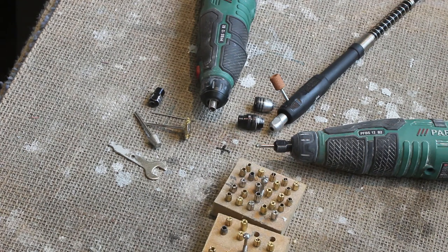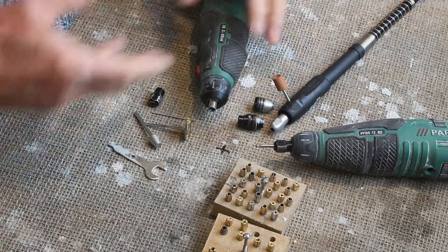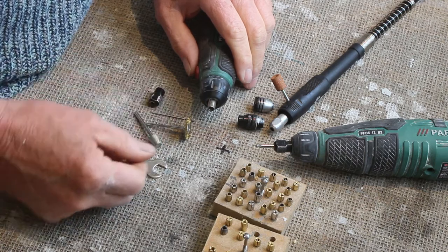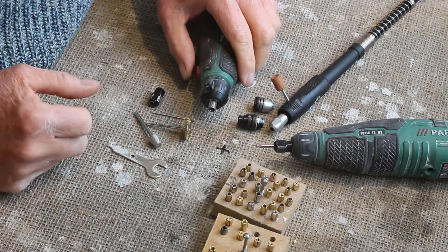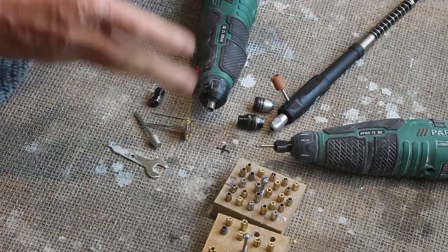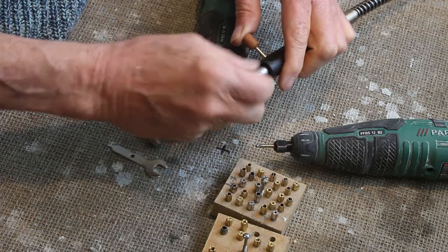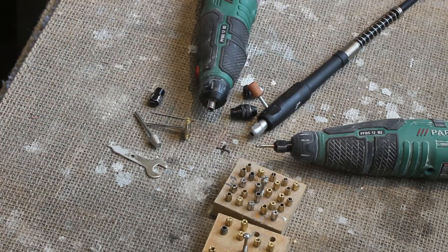Hi, welcome to the workshop. Today we're going to be talking about rotary tools — specifically about the way that you fix the burrs, the drills, the brushes, and all the tools into one of these rotary tools. I'm going to show you an alternative method from the type of fitting that's supplied with the tool itself that you might find a bit more convenient.